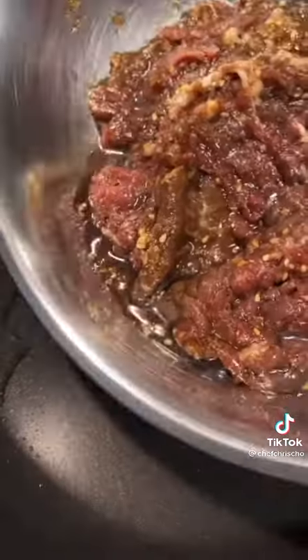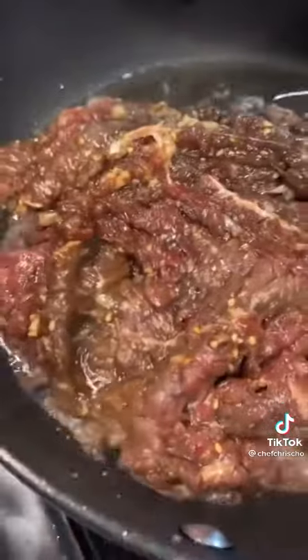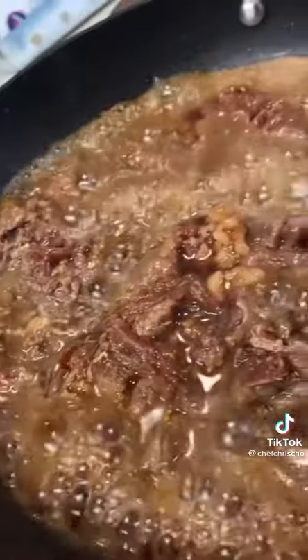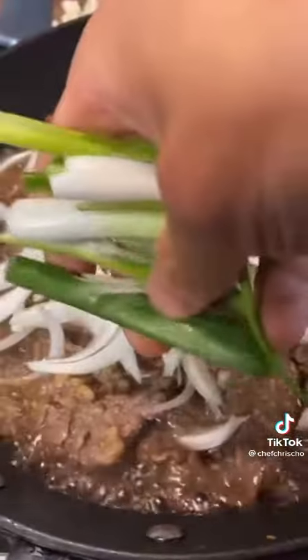Splash oil. Throw in your kūbūgi and spread it out evenly. Lower the heat a little and let it cook slowly. When it's about 60% cooked, throw in your onion, scallion, and enoki. Mix everything together.